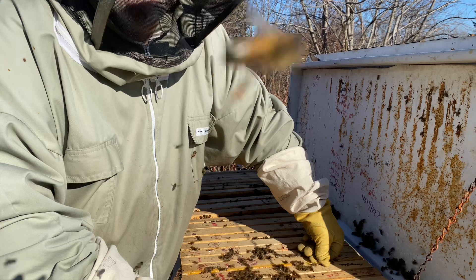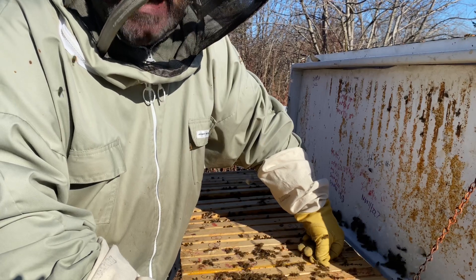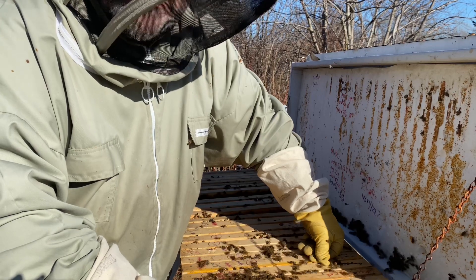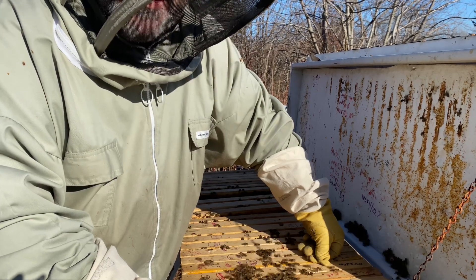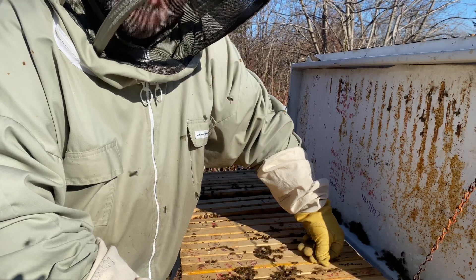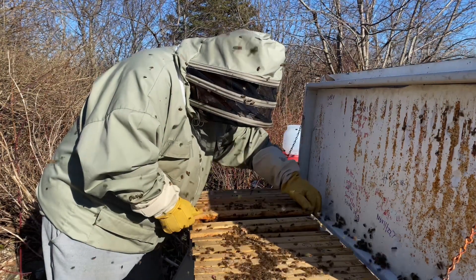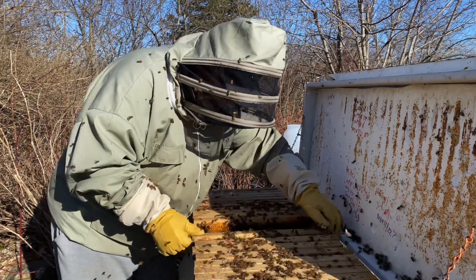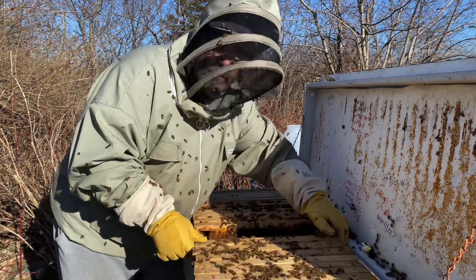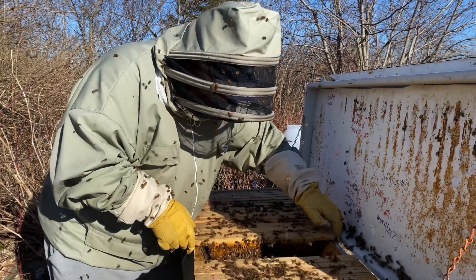So again, not a fun part of beekeeping. But if you're a backyard beekeeper, you need to be really cautious about the aggressiveness of your bees. Most of ours are incredibly docile — this one just really stands out as being fairly aggressive. Not a pleasant day to do this, but upward and onwards to having more gentle bees. Thanks for watching. We'll see you in another video. Bye.